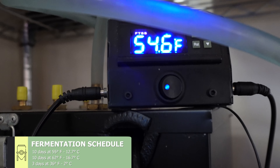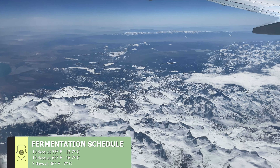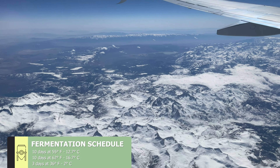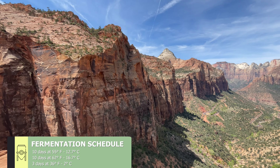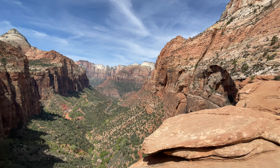I'll be fermenting this beer at a more traditional cool lager temperature for 10 days before ramping it up to a slightly less cool temperature for 10 more days, and then cold crashing for three days. This gives plenty of time to go see some new sights if you've got anywhere to visit. I took a trip to see some cool rocks, which was pretty neat.